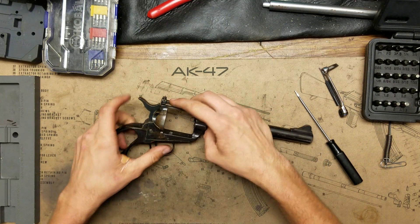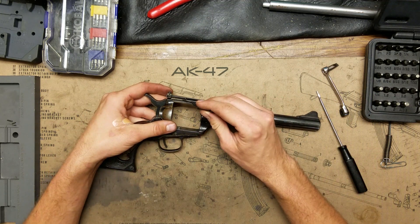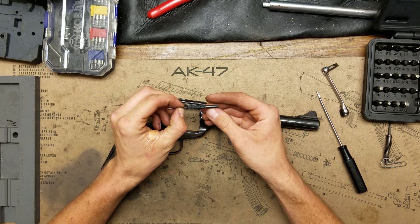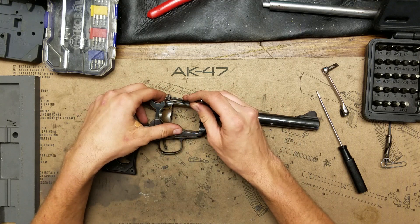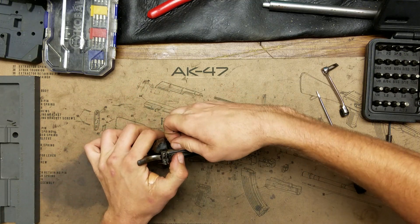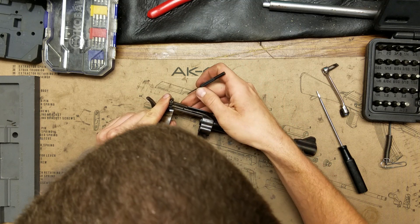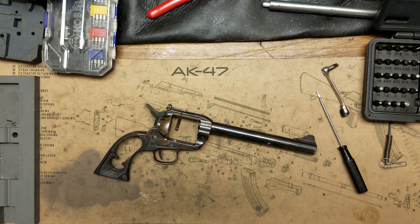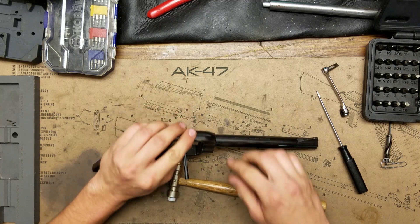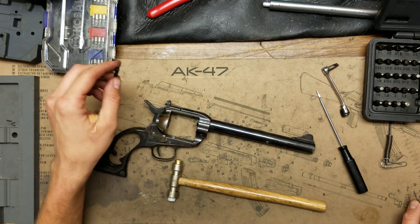Next up we'll remove the rear sight. The front sight does not drift, move, or come off in any way. A 1/16th punch is what you're going to need — ideally cut short so you've got a stronger punch that won't bend to get this started. Unfortunately this one is pretty loose so it just pushes out; it's not supposed to do that. I'll probably knurl this pin before putting it back in so it's not so loose. It's actually got a little bit of a bend to it so I may replace it.